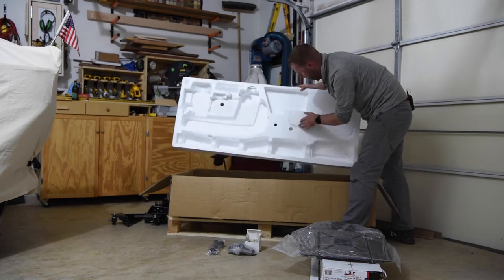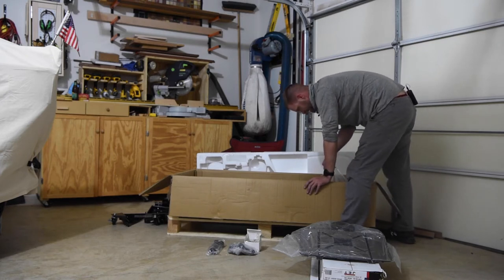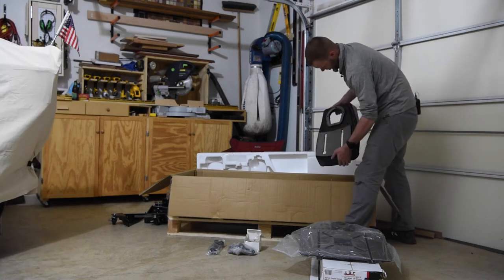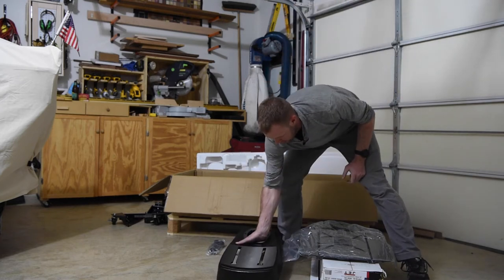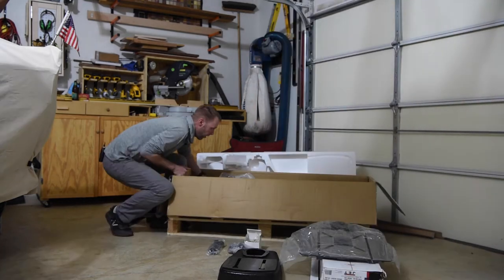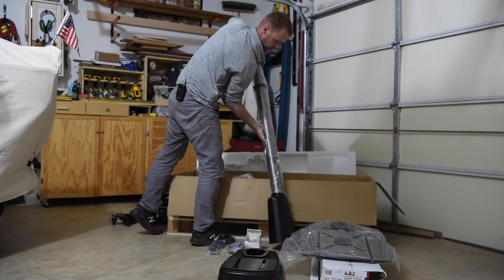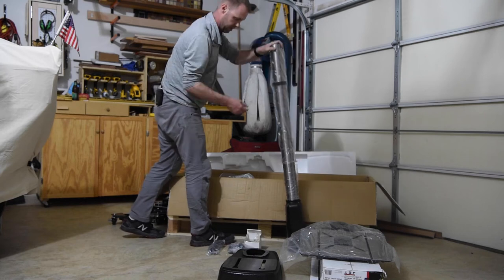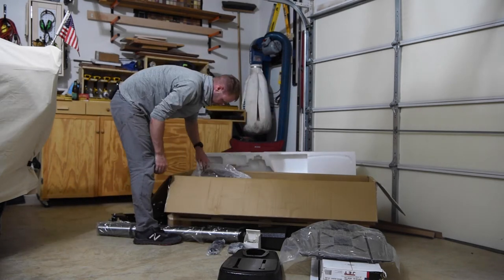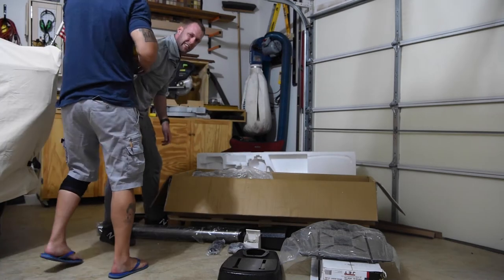The styrofoam is a bit busted. Speak of the devil — Mr. Chuck arrives. So we got a base, once again covered in packing grease. The next piece in here is the column — the stand, the neck, whatever it's called — and the last piece is going to be the actual drill head assembly. That sucker is going to be heavy, so we're going to leave it there until we're ready to take it out.